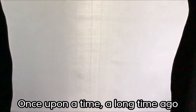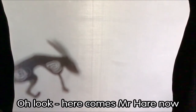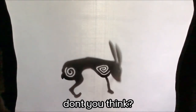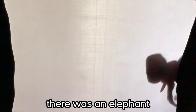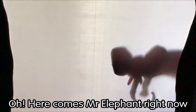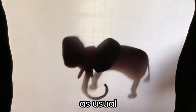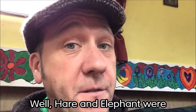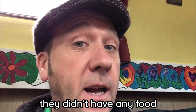Once upon a time, a long time ago, there was a hare. Oh look, here comes Mr Hare now — he's a handsome looking fella, don't you think? Once upon a time there was an elephant. Oh, here comes Mr Elephant right now, slow and steady as usual.